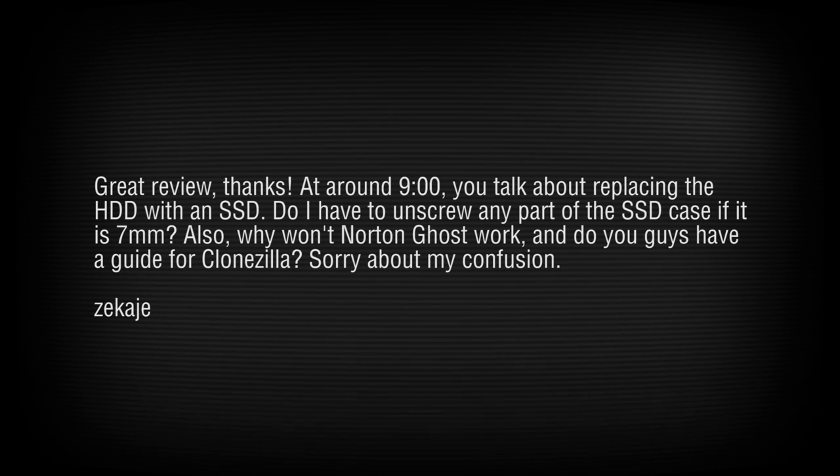ZKadji asks: if the SSD is 7mm, do you need to unscrew any parts? No, you do not. Also, why won't Norton Ghost work? Norton Ghost doesn't like the UEFI BIOS system. When Windows tries to start, it doesn't know what to do with it. Modern Windows creates a system-reserved boot partition (~100MB) that many cloning programs struggle with in UEFI scenarios. Use a different cloning tool — there's a good alternative to Clonezilla, though we don't have a guide yet.